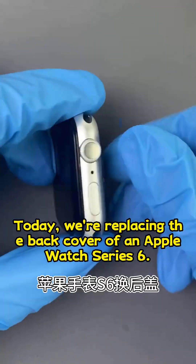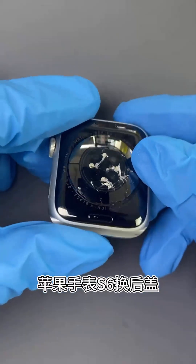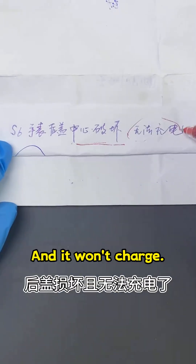Today we're replacing the back cover of an Apple Watch Series 6. The back cover is damaged and it won't charge.